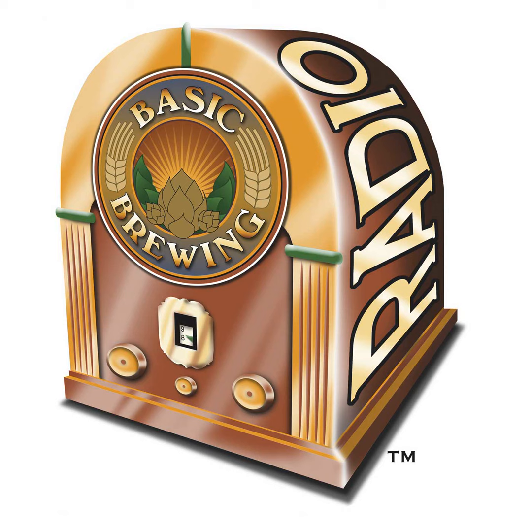Welcome back to Basic Brewing Radio, Chris Colby. We've had a lot of coverage from the conference in Cincinnati, and to tell you the truth I'm kind of rusty doing interviews again. Before we go into turbid mashing, I want to talk about your barley crop — we've discussed in the past that you were planning to plant some barley on your property, harvest it yourself and malt it yourself. How's that going?